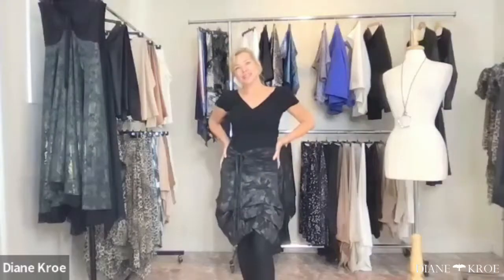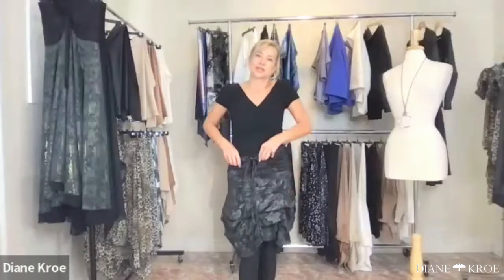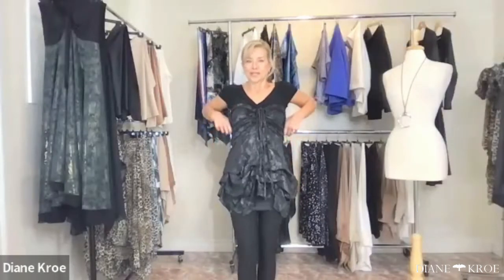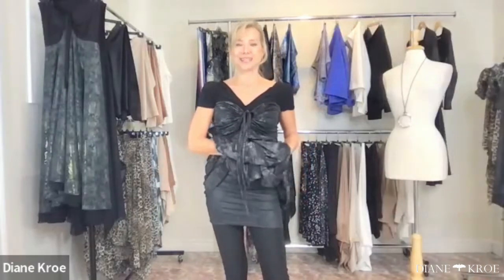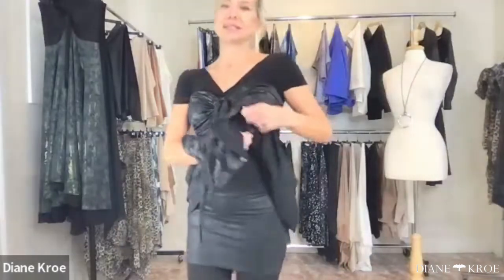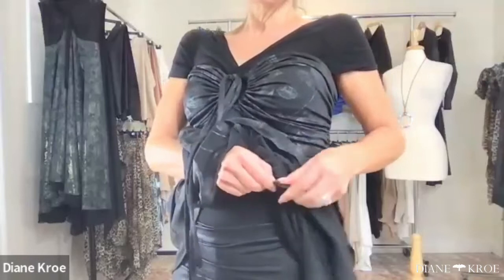This fabric is so pretty — it's probably my favorite of the whole collection. It's a cute little bubbly skirt; you can wear it short, or pull it up and wear it like a little baby doll. It's got these hidden snaps — you just unsnap it right inside here.